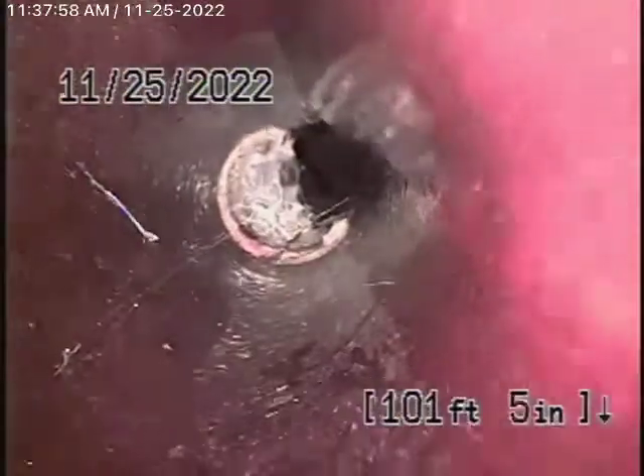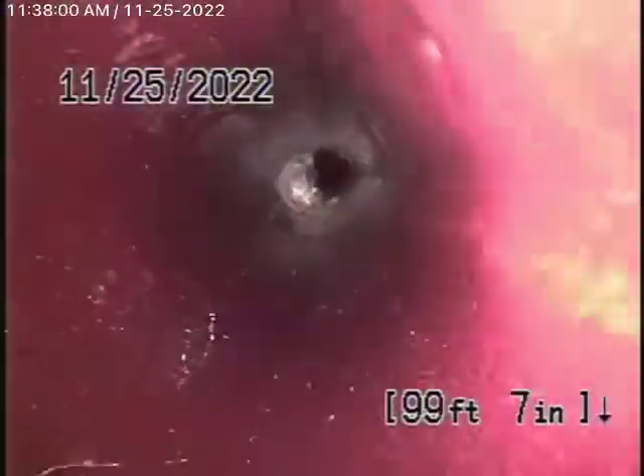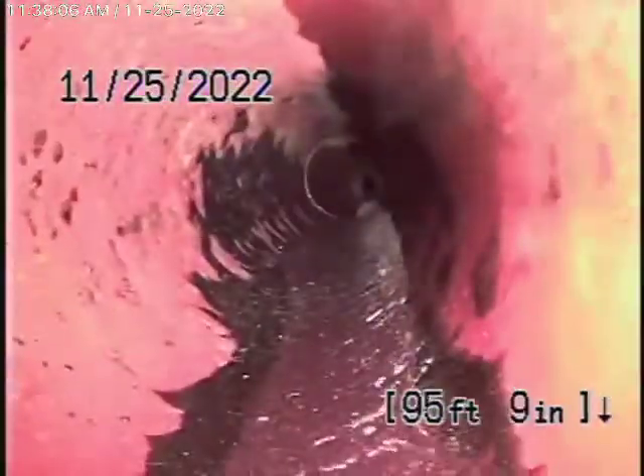What you're seeing here are some cobwebs in the line — those are just cobwebs, obviously because the sewer line probably hasn't been used for a long time. But this all looks pretty good. Doesn't look too bad at all, this four-inch clay pipe.